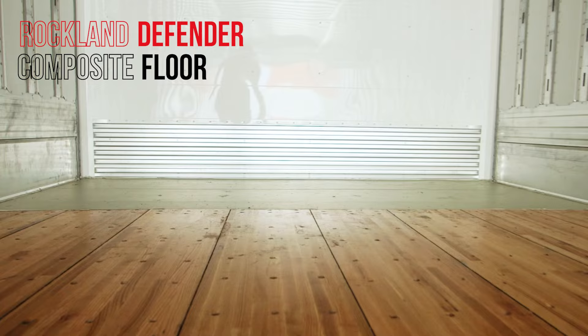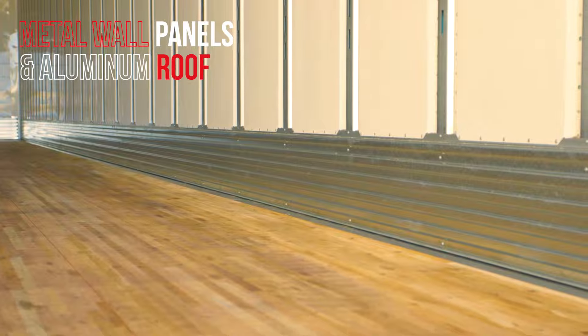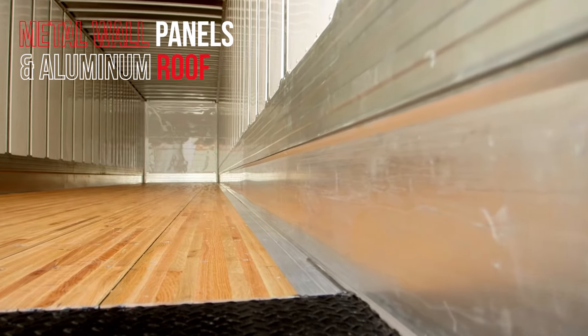It's oak floor with a laminated composite on the bottom — better strength, better durability. We've got metal panels, and an upgraded 14-gauge wear band here. Aluminum roof.